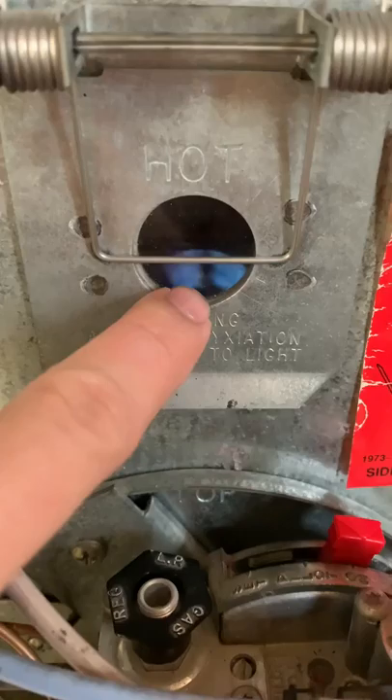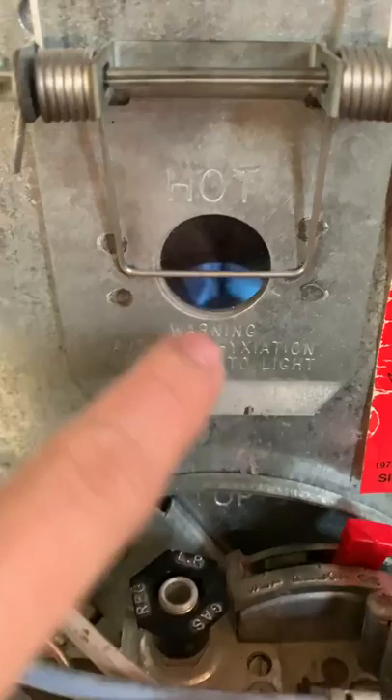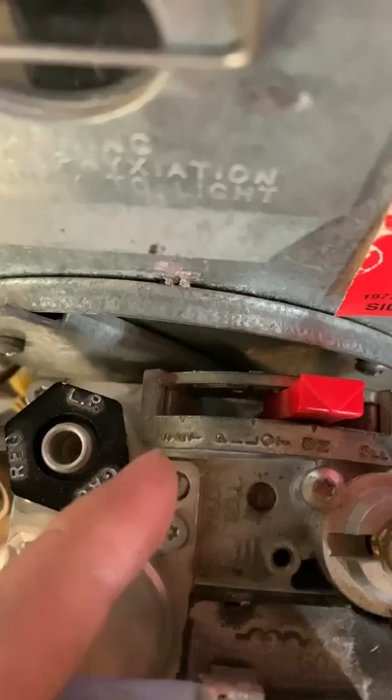You need to have long matches and you're going to put it through on the left-hand side. You need long matches and a long lighter so it reaches all the way back there. As soon as you get a fire in there, you're going to pull this here.